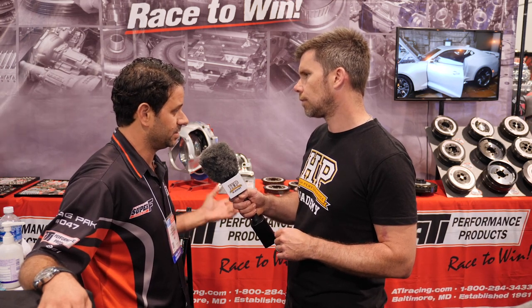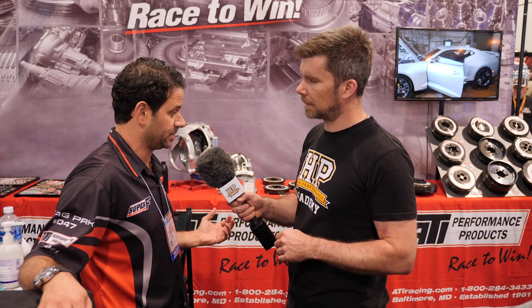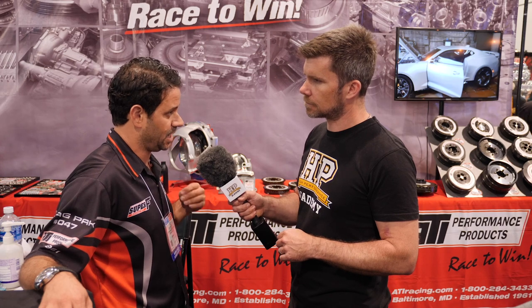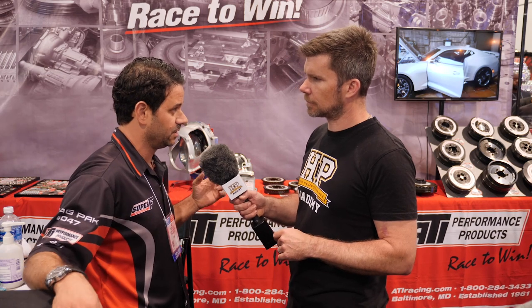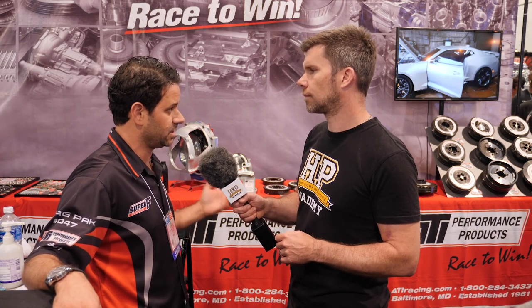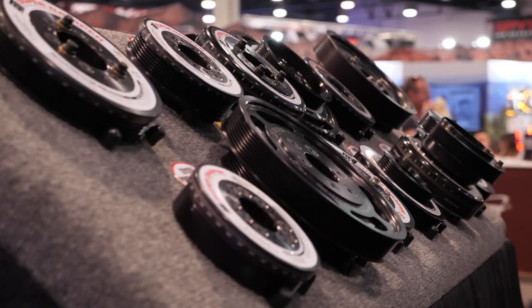When Ford came out with the Coyote, they were breaking a lot of oil pump gears. Guys made stiffer oil pump gears — but it was really that the stock dampers were made to work for stock horsepower and stock driving habits. When you stretch those limits much wider, you need a damper that can really cover all those limits — that's where it all comes into play.